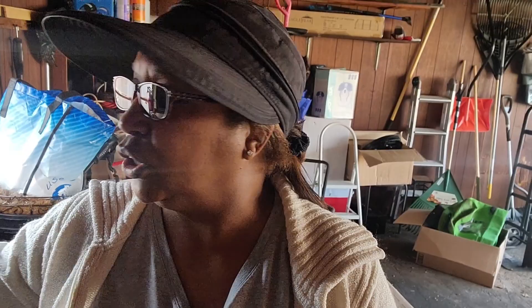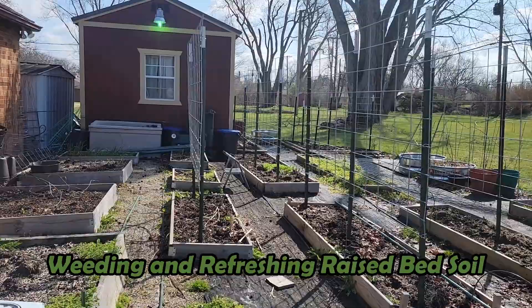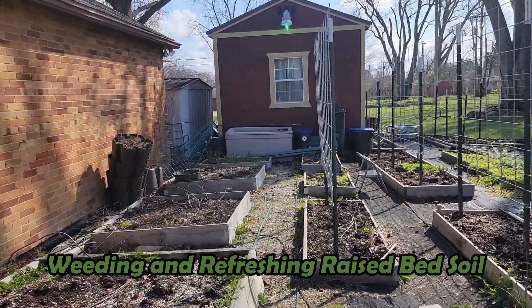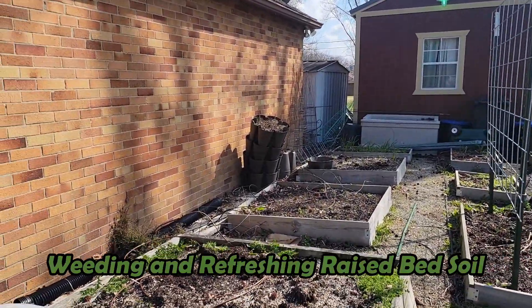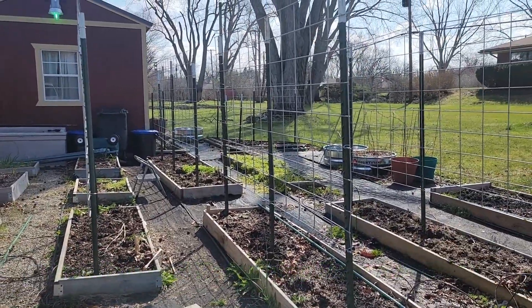We're finally going to start cleaning up the garden. It's the end of March. I typically have all of my beds prepped and ready to go, so I am a little bit behind schedule, but it's really too cold to do too much of anything out here. The plan is to get the weeds out of all of these beds, add a little compost, a little worm casting, and a little fertilizer so they are prepped and ready to go.